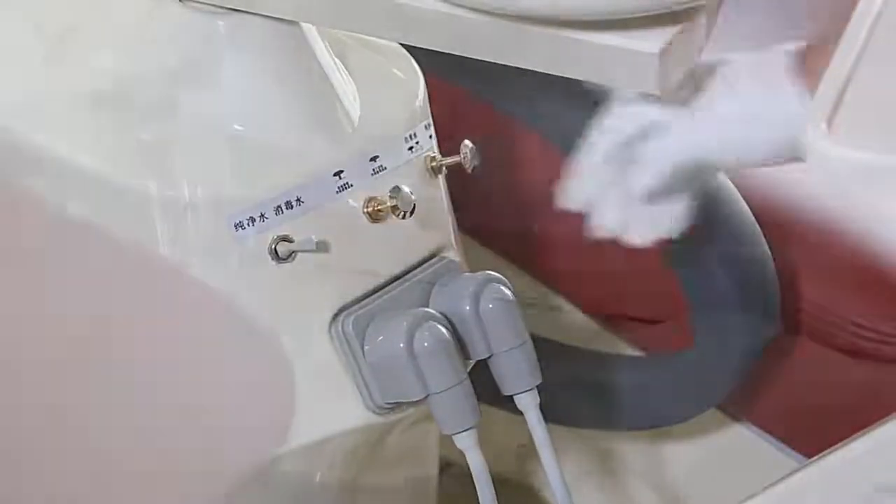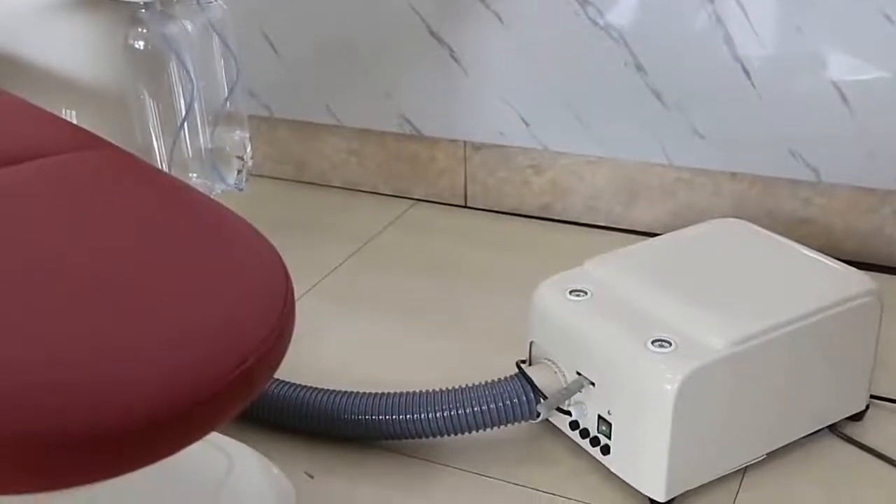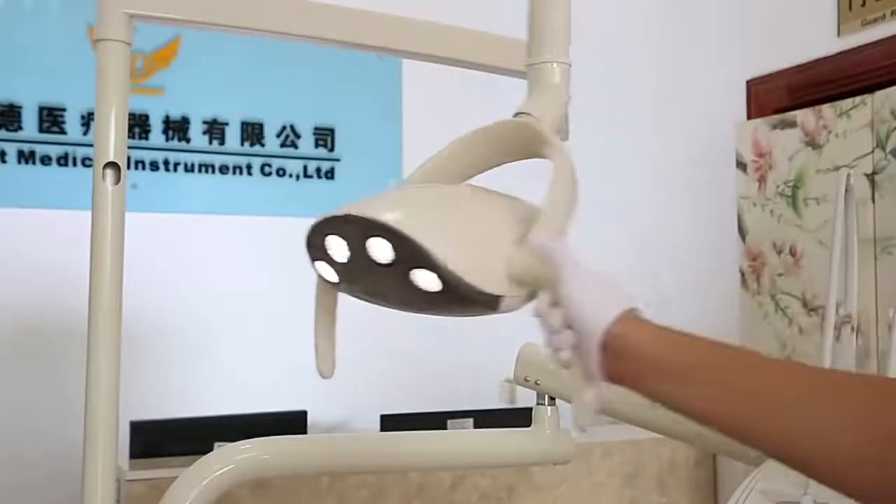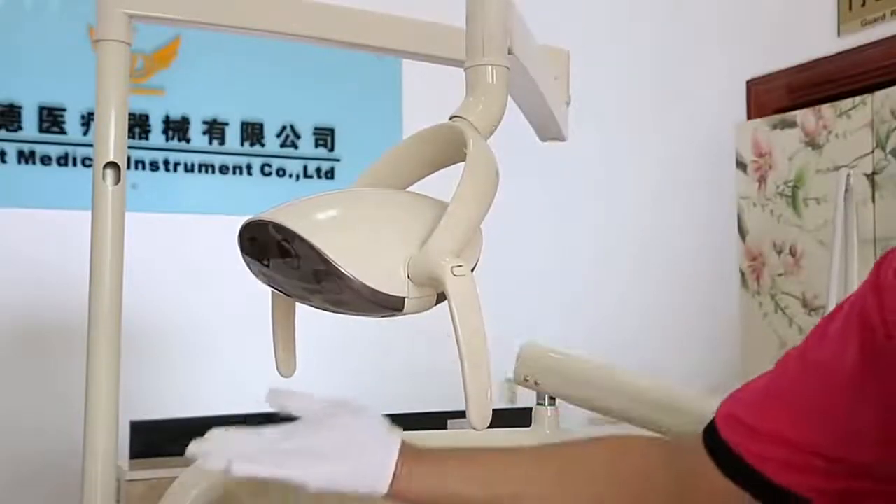It includes a push-button multi-articulated headrest and removable armrest. The detachable and rotatable luxury cuspidor is convenient for patients to spit, and it is easy to clean.